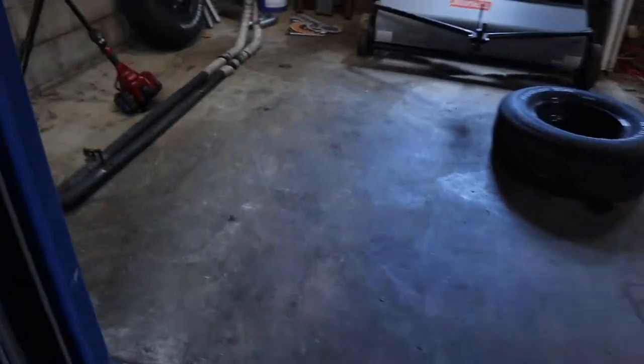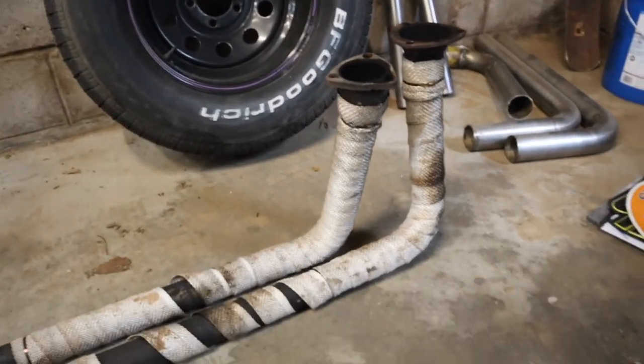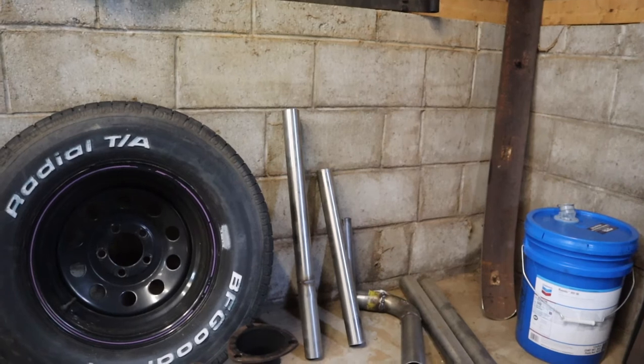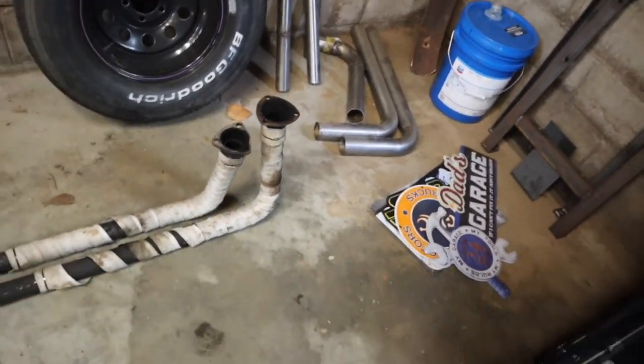Now the next step is to hang our stock exhaust on. First we've got to cut off the collector flanges and just hang them up underneath the truck to get an idea of what we're working with. This is the exhaust system — we just have to cut off the flanges and pull this heat wrap off and go from there. I've got a couple of two-inch pieces we could use or make some pie cuts into to help us with this. We definitely have the material, so we don't have to buy anything, which is great. Now we've just got to hang this exhaust and connect A to B — that's all there is to it.